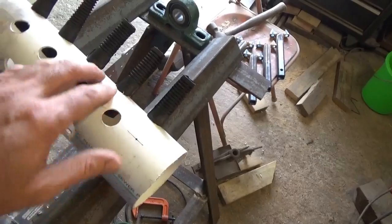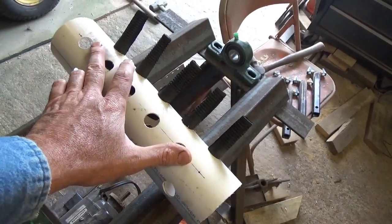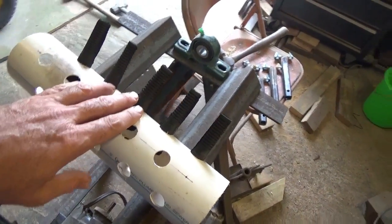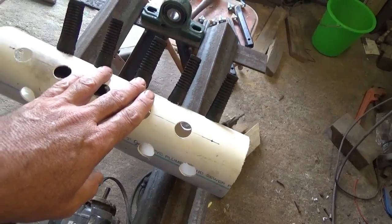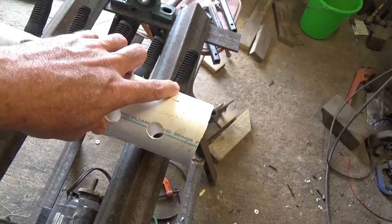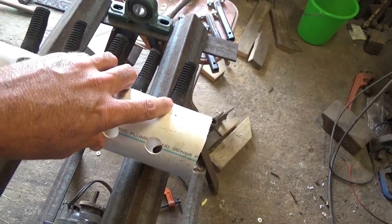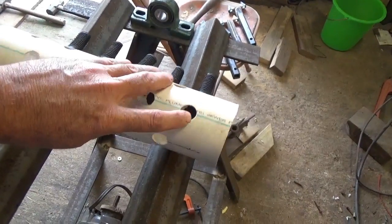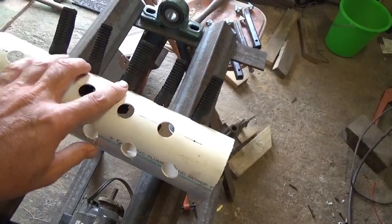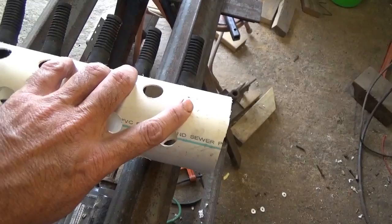Then I put my end caps on and measured the distance between them, dividing that by five to come out to two inches — roughly ten inches between the end caps. I come off the edge of the end cap three quarters of an inch on the first one right here, then measured two inches for the next one, and come off an inch and three quarters from the edge of the cap.